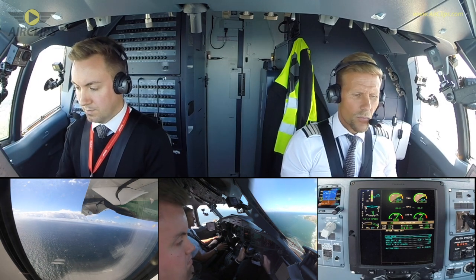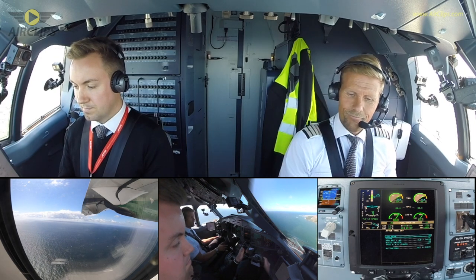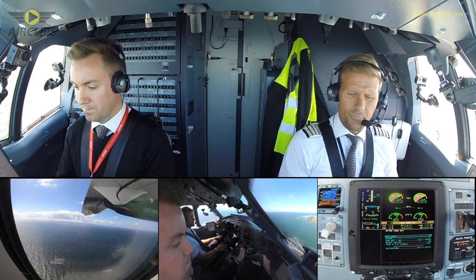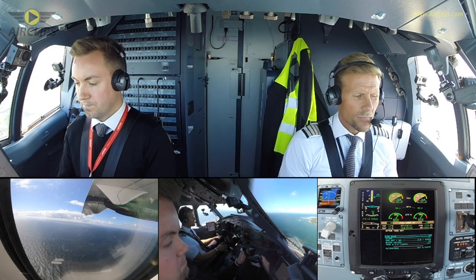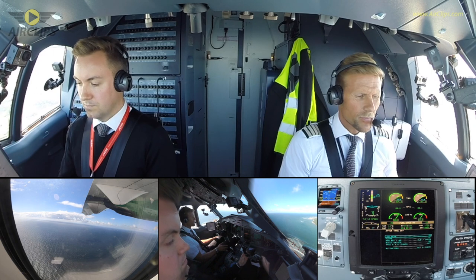Check. Flap zero? Bleed pipe, yeah — flap zero. And flap zero, check.